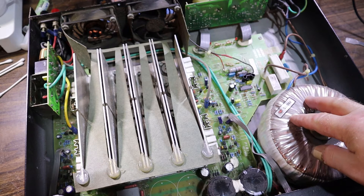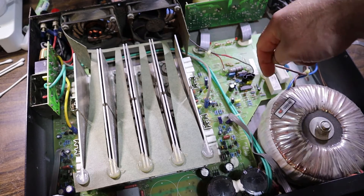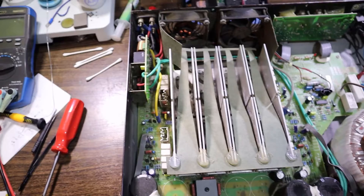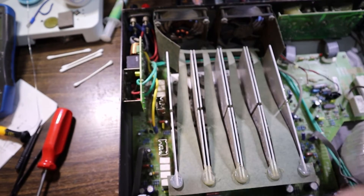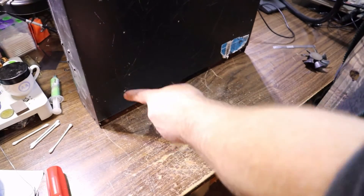The one biggest fear I have at the moment is that the screw they punched up through the bottom has gone into the transformer. Having a quick look around the corner, it looks like that could be the issue. There's also the other hole, which I think is over here somewhere, coming straight up into the PCB.